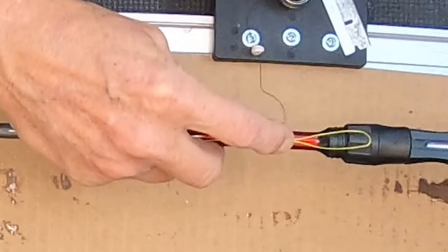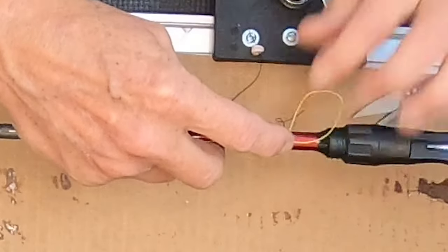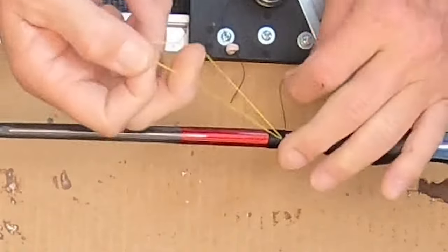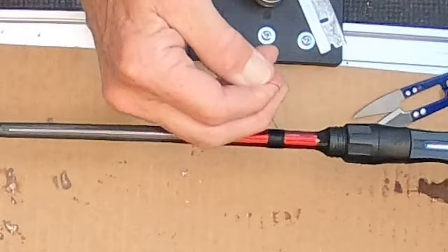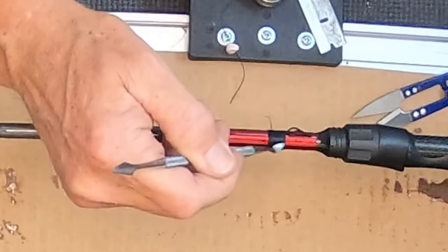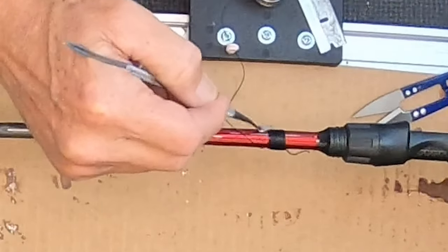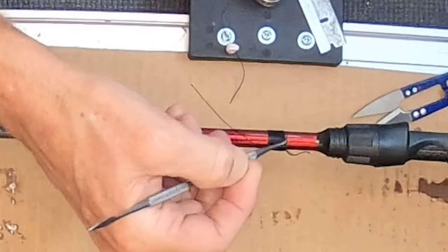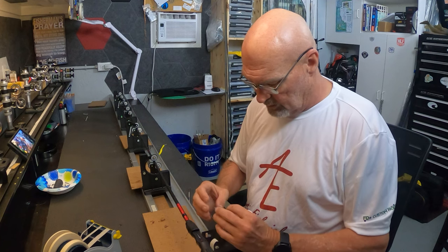Pull a little slack, cut it, drop it down through the loop. There's the wrap. I'm going to pull a little tension on the tag end here and do most of my burnishing now before I cut that tag end off, just in case I need to tighten it up a little bit.